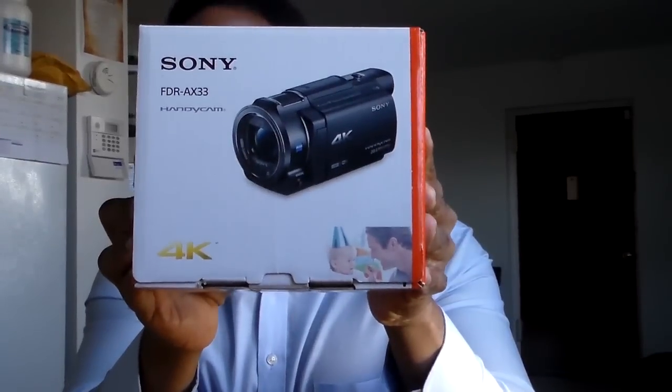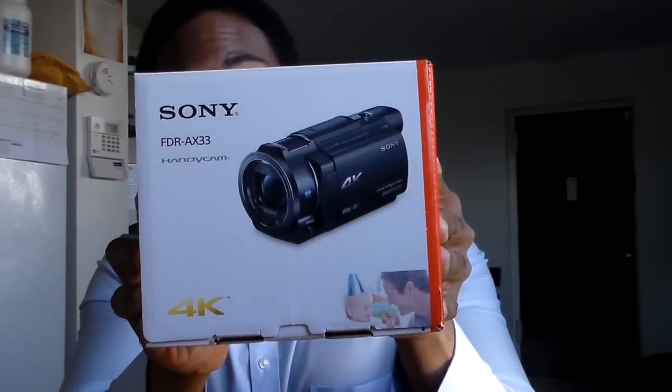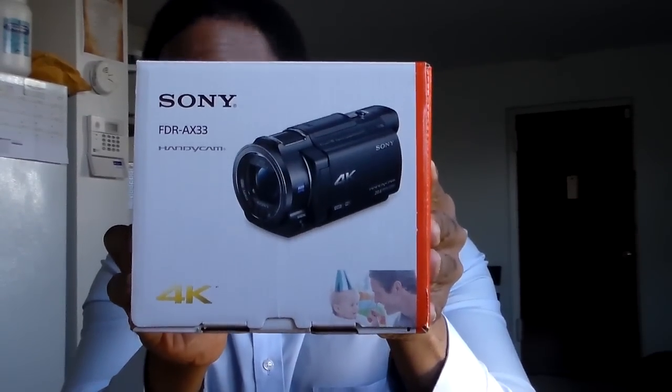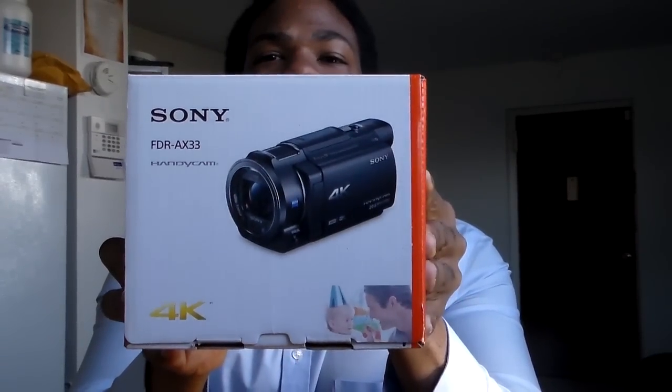So that my fans can enjoy the viewing experience more and more, and I will always be getting better and doing better. So here is the first thing — boom — brand new Sony Handycam camera, and 4K. Yeah, that's right, 4K!